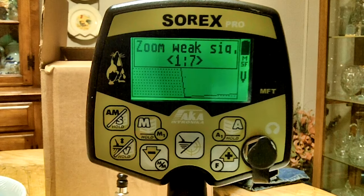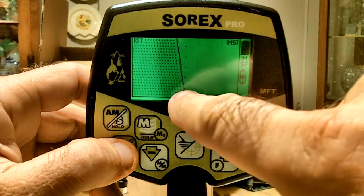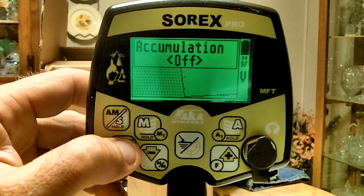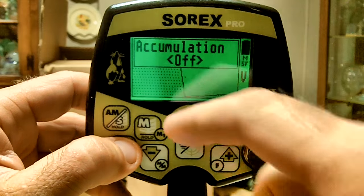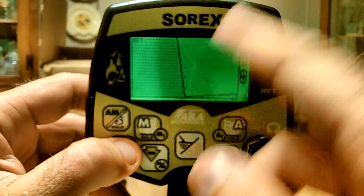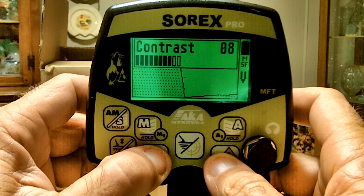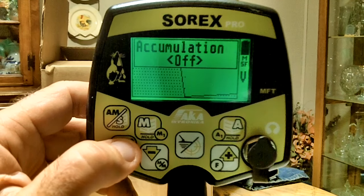If you hold the ground balance button with a long press, you get different choices. First is 'zoom weak signals' — on the hodograph, deeper targets produce shorter signals, so this will zoom that weak signal out so you can see it better. Next is 'accumulation' — with it off, each coil sweep paints one signal on the hodograph; with it on, it accumulates two or three at once. Then there's 'contrast' — pretty self-explanatory, you can make the screen lighter or darker.